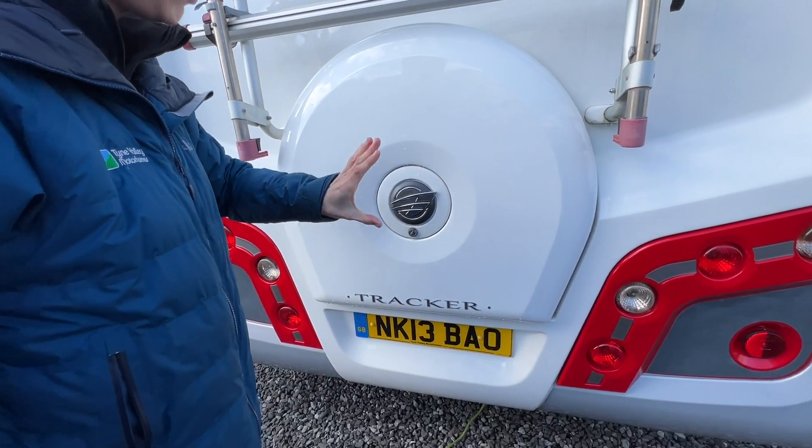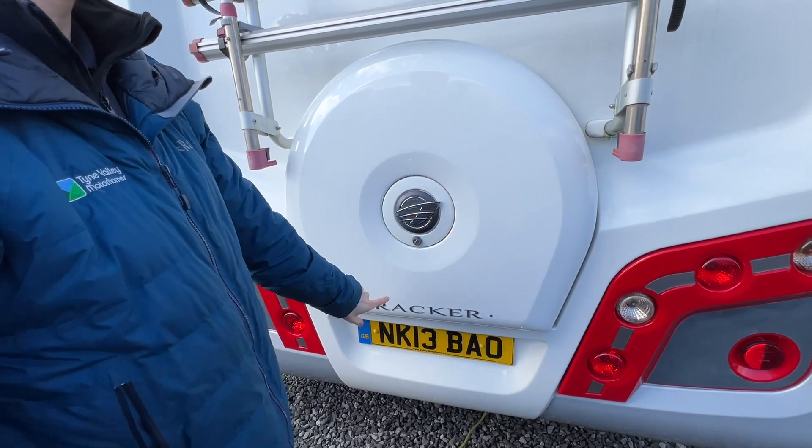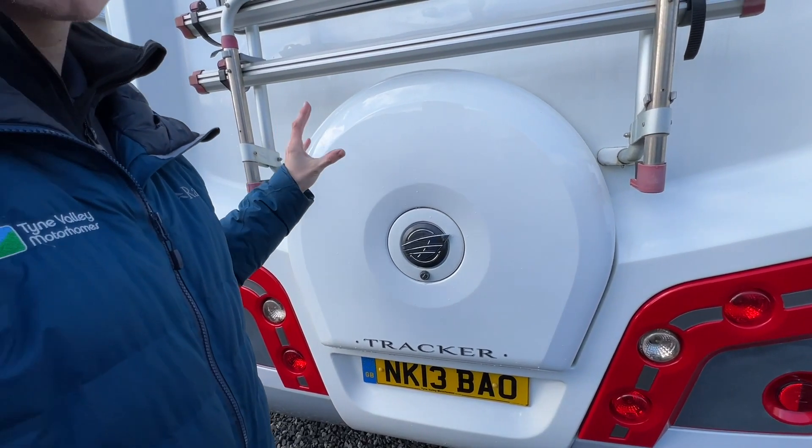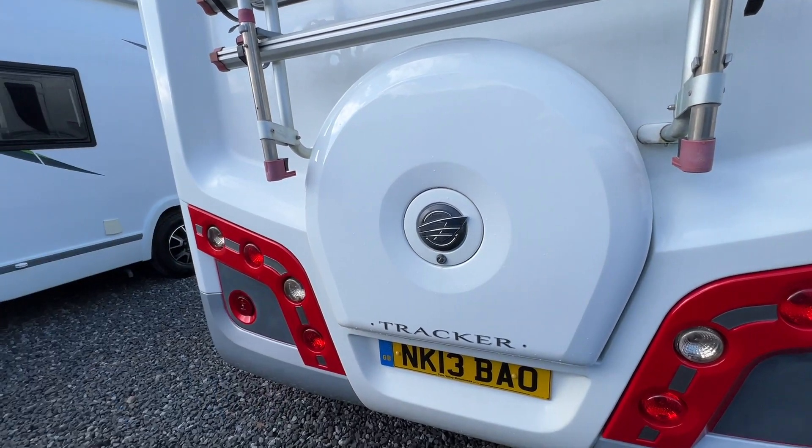Using the habitation key, you can take off this Auto-Trail badge, and behind there is a nut. You can take off this GRP panel and there's a full-size spare wheel behind there on the back of the motorhome.